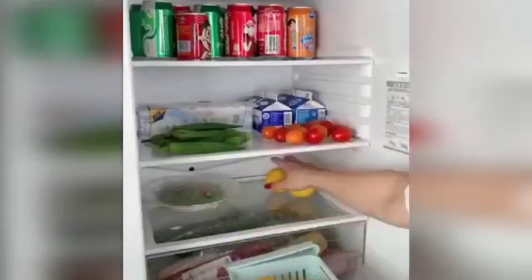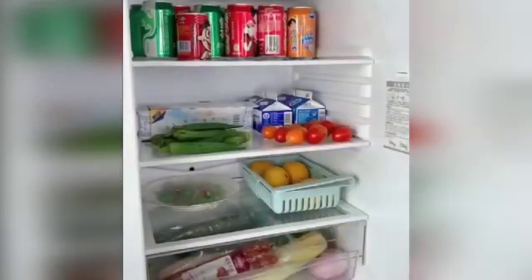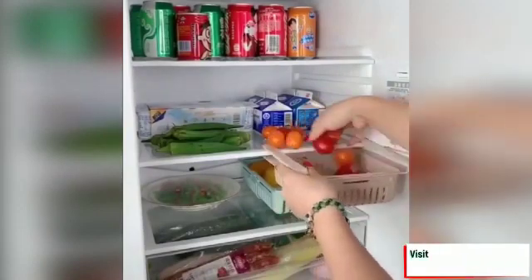Refrigerator partition storage rack saves space, keeps food fresh, and organizes food, beverage, and small parts.